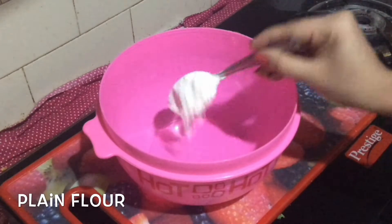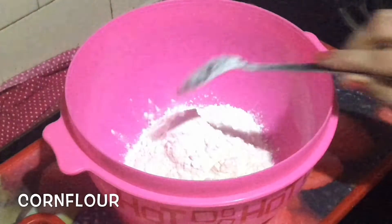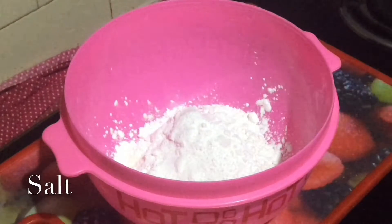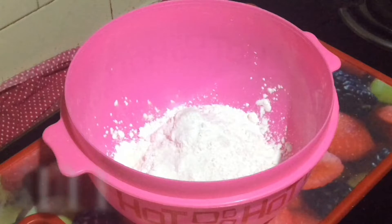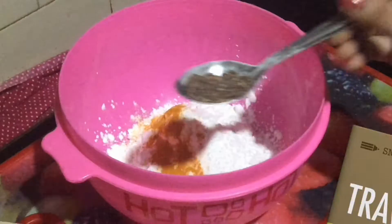In a mixing bowl, use 1 spoon of maida and 1 spoon of cornflour. Use rice flour and add some salt. I am going to use food color in the place.